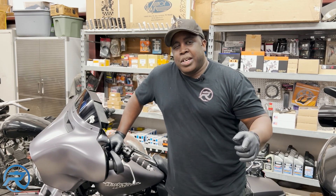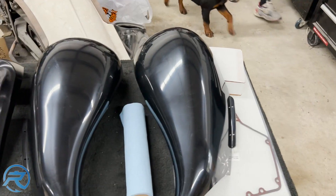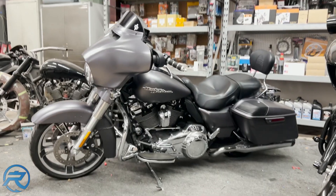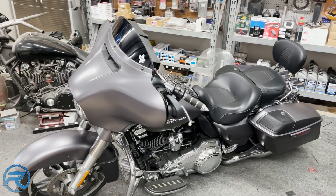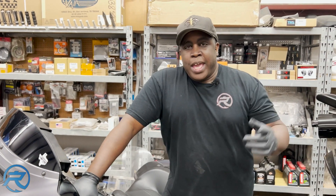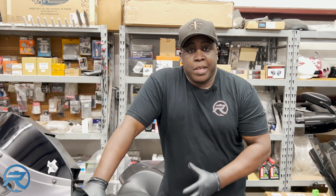Hi, my name is Stacey with RushBikes.com and today is episode one of the Advan Black Build. So today what we have is a 2017 Street Glide Special. We have a bunch of parts from Advan Black we're going to install on the bike for mock-up and get them ready for paint.